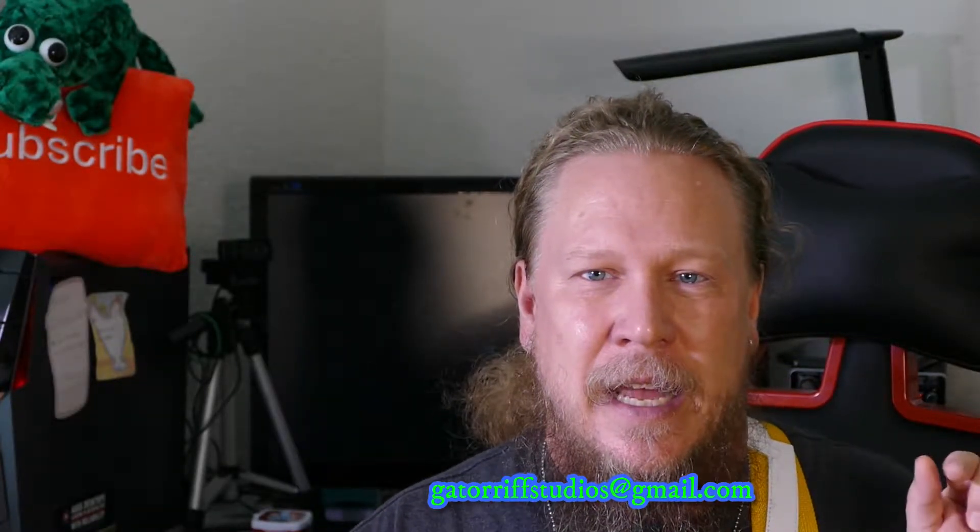Don't forget to subscribe, hit the like button, let me know how I'm doing, and hit the bell button so you'll know when the next lesson comes out. Thanks for watching and I'll see you next week.